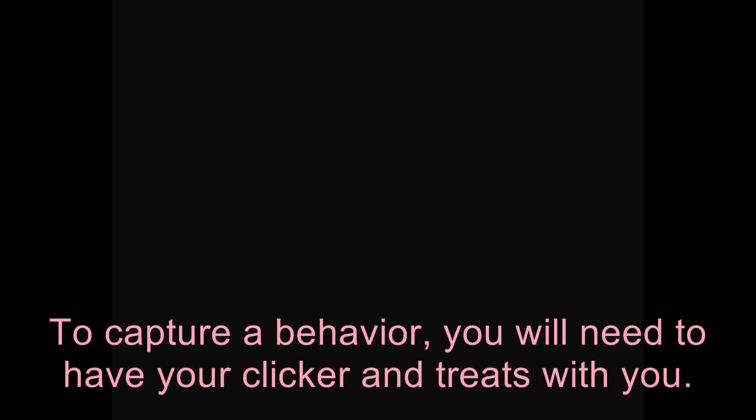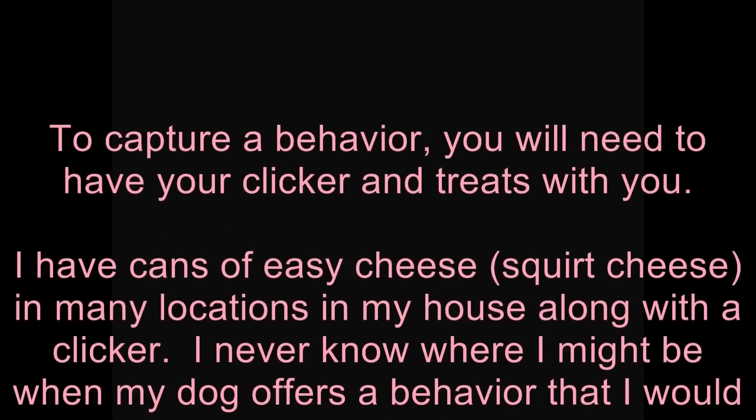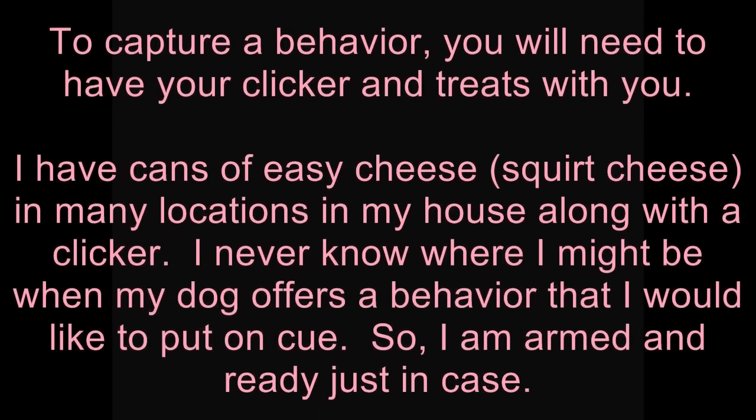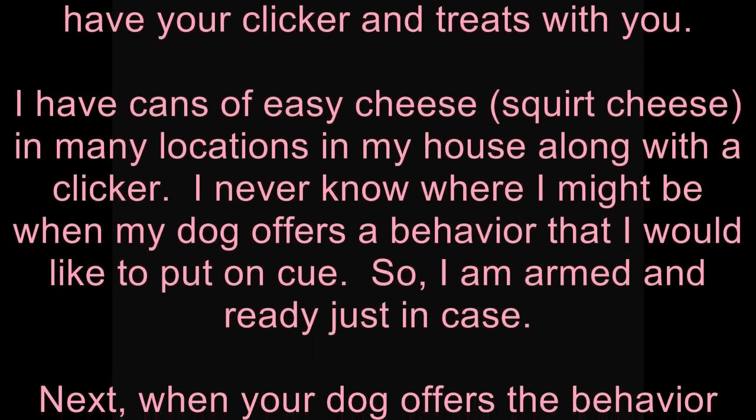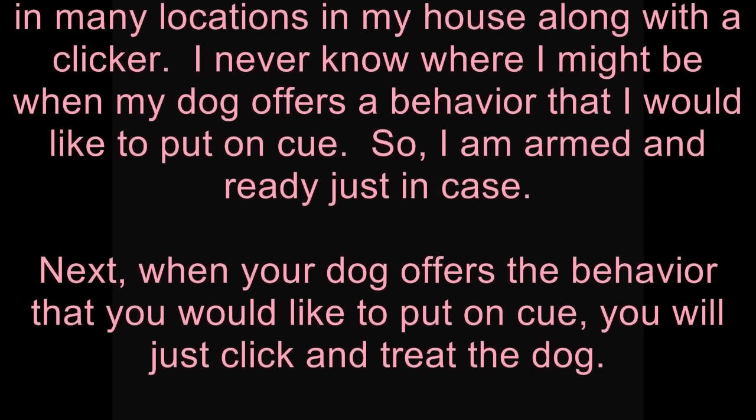To capture a behavior you will need to have your clicker and treats with you. I have cans of easy cheese in many locations in my house along with a clicker. I never know where I might be when my dog offers a behavior that I would like to put on cue, so I am armed and ready just in case.